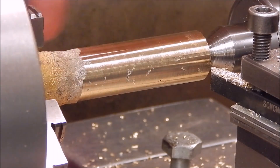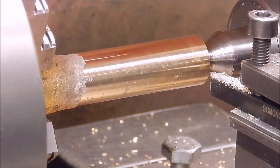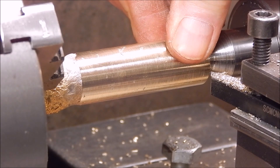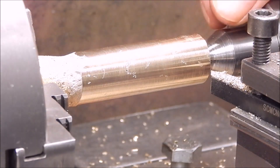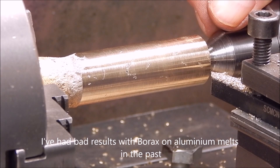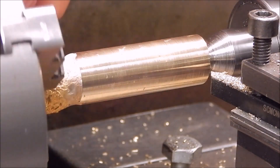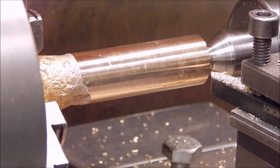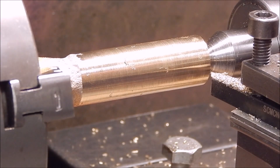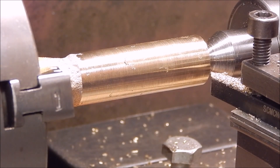Looks like it's gone right through it - that's not so good. I think we'll try the trick again, do another re-melt, do it without the borax, and let it cool down in the vent longer. Oh well, it's all trial and error. That's it for now - until another day. See you next time, cheers.